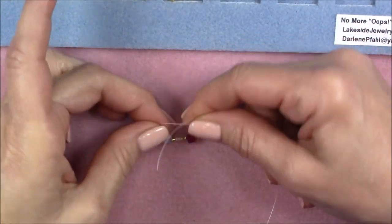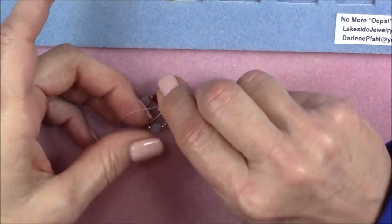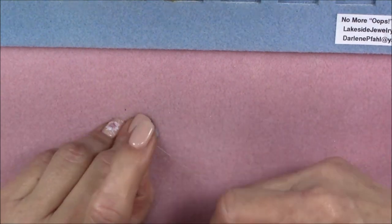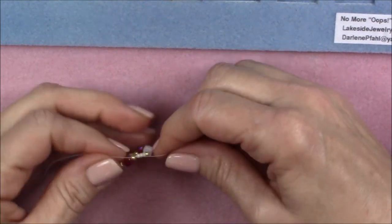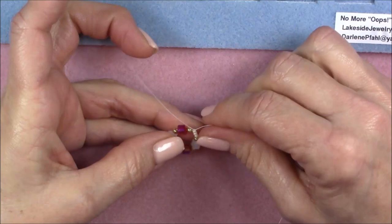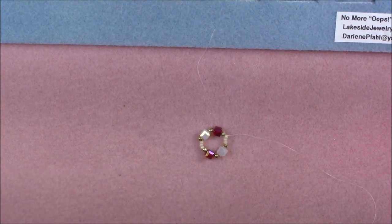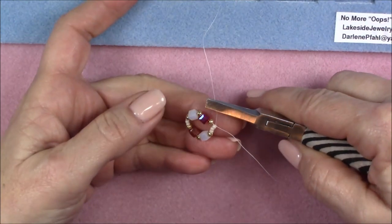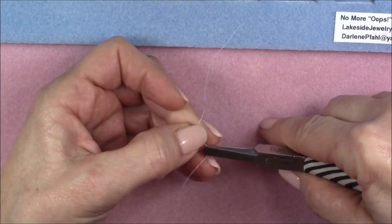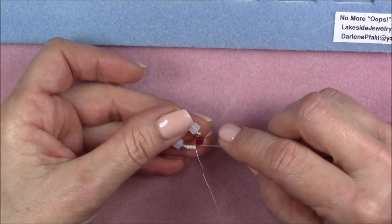Take your tail thread and tie a knot a little distance away from your beads so you don't involve them in the knot, then pull it down and tighten. If your thread slips, pick up your pliers, put your thumb on the knot, and pull either side. That tightens up the knot and you now have a circle of beads.